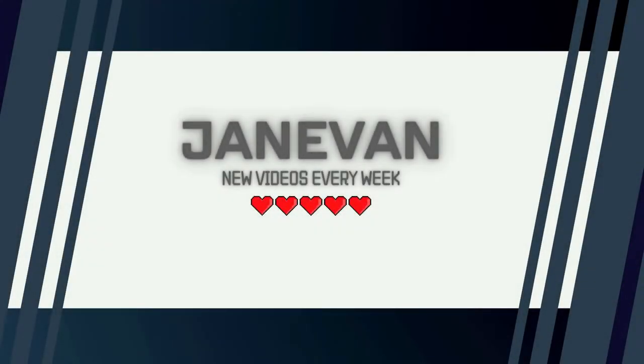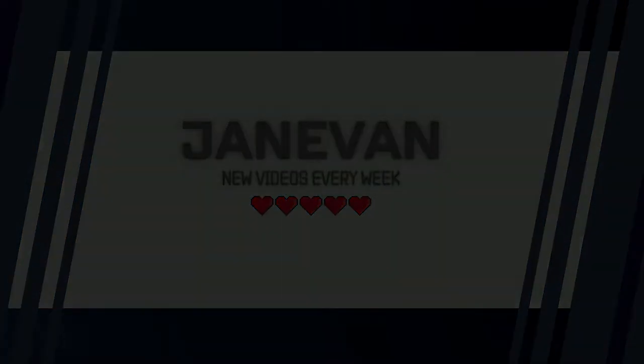Top three kitchen gadgets you need in your kitchen right now. What's up guys, welcome back to the channel. I'm Janae and I'm Evan, and together we are Janaevin. Today we are going to review some of our favorite kitchen gadgets that we have purchased within the past year that we kind of use on a day-to-day basis.